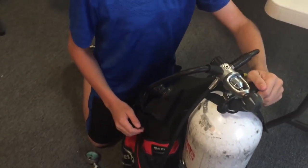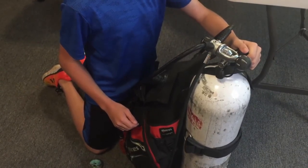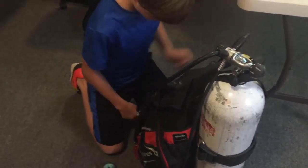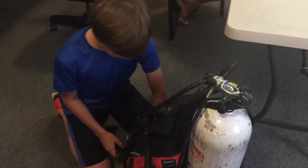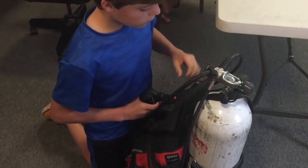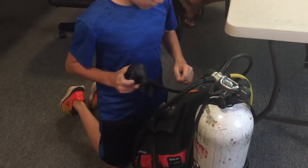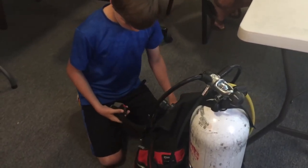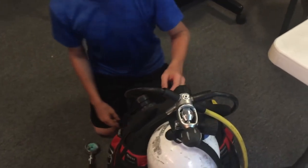Okay, good. Go ahead and bleed it down. We know we've got to fix that yoke nut before we check the air and all that. Any other problems?